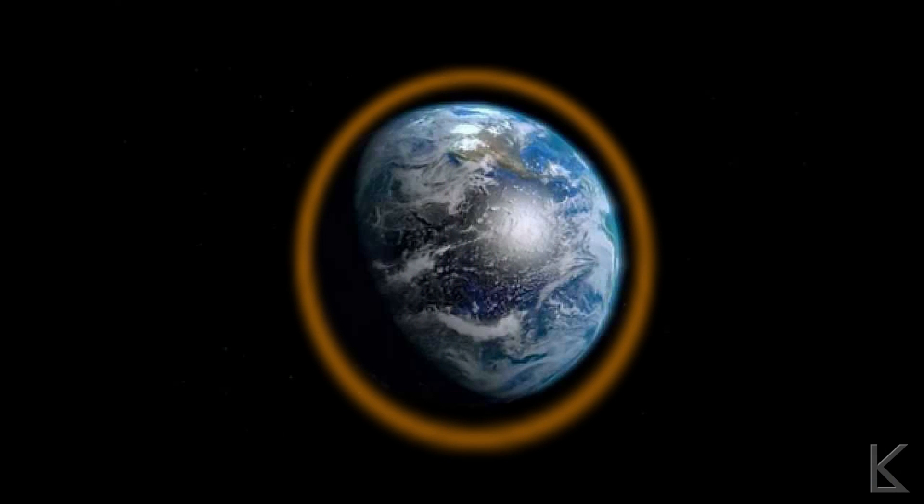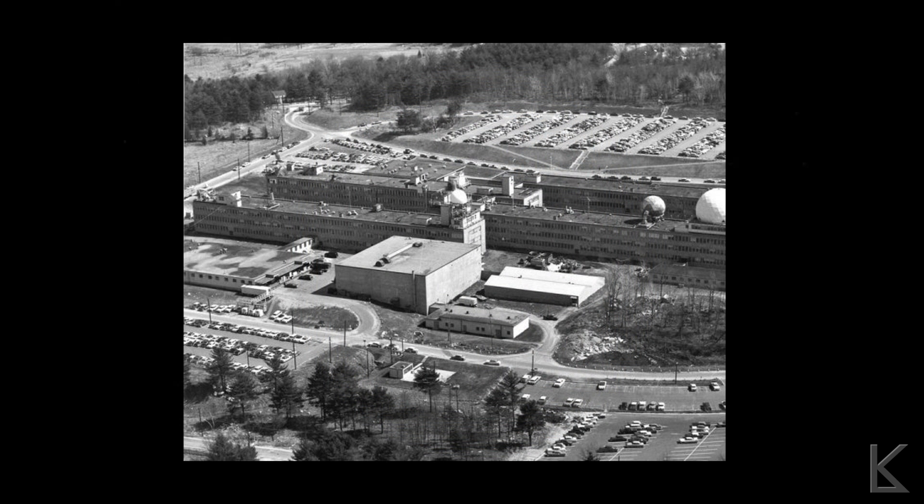So around 1958, at MIT's Lincoln Labs — a research station on Hanson Air Force Base northwest of Boston — Project Needles, as it was originally known, was initiated. It was the idea of one Walter E. Murrow, one of the leading scientists in that group.